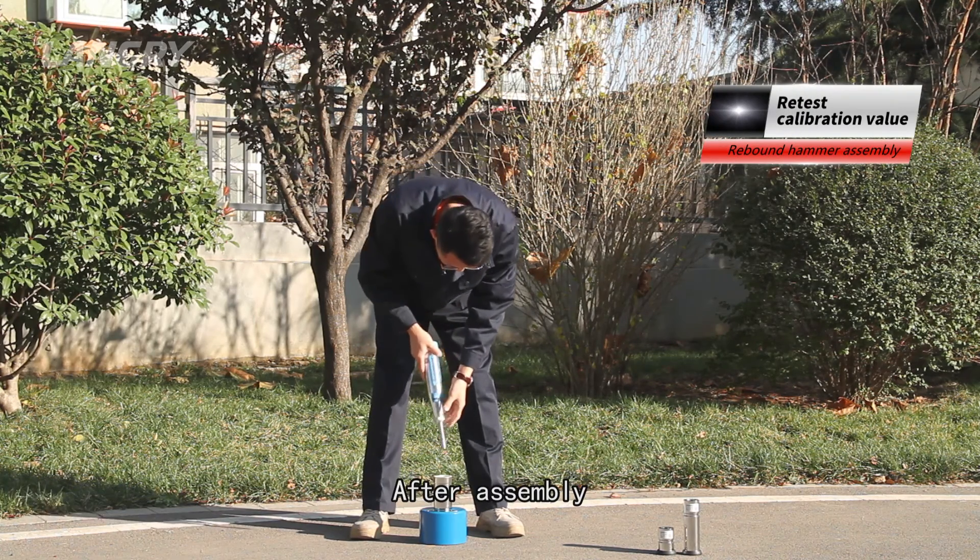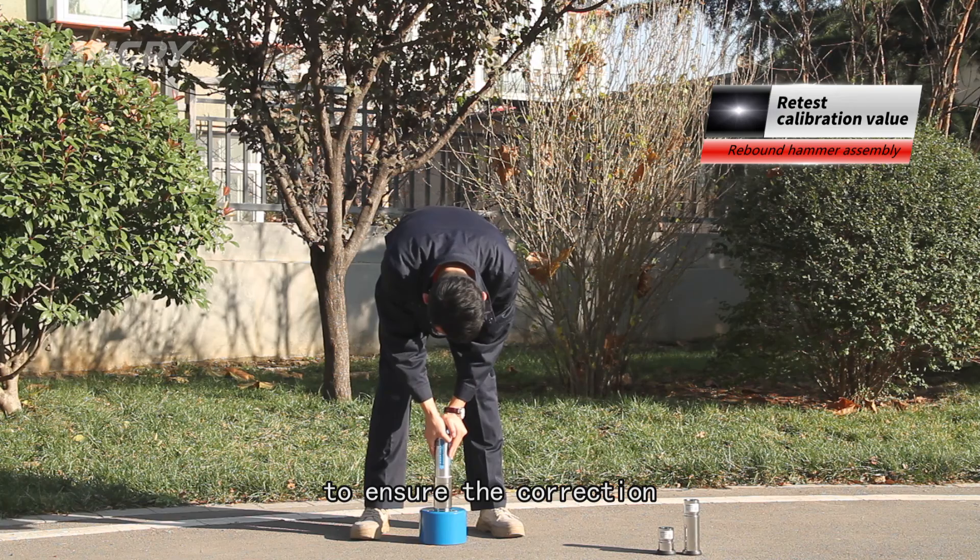Step 5: After assembly, conduct a calibration value test again to ensure the correction is confirmed.